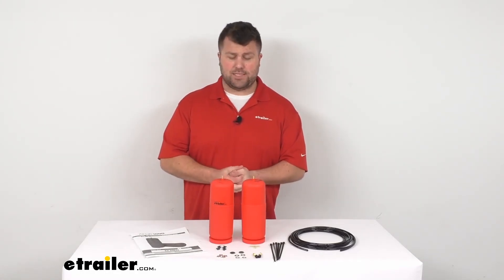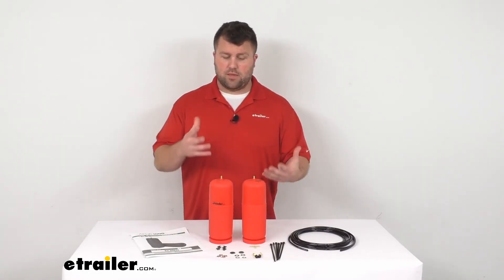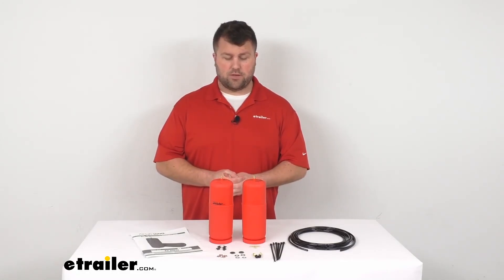These are made here in the USA, so you can trust they're high quality — made to the high quality standards we've come to know and trust for products made in the U.S.